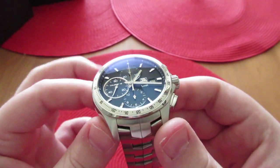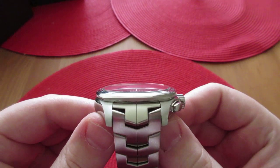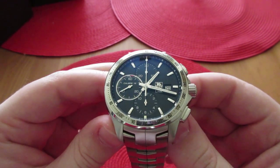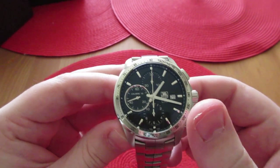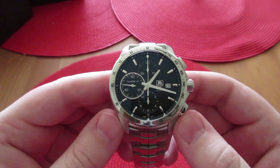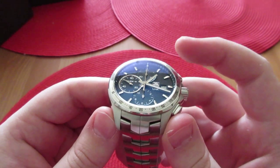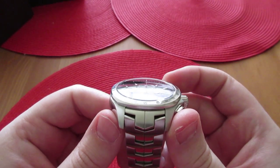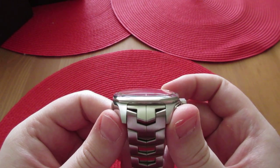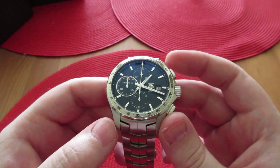It's got a sapphire crystal which is slightly domed — you can see it right there. It's got dual anti-reflective coating on the underneath and on the top, which is good for visibility. However, the anti-reflective coating does scratch easier than the sapphire crystal itself, so you've got to be careful. Sometimes you can get what looks like a crystal scratch, but it's actually just the anti-reflective coating because it's not as hard.